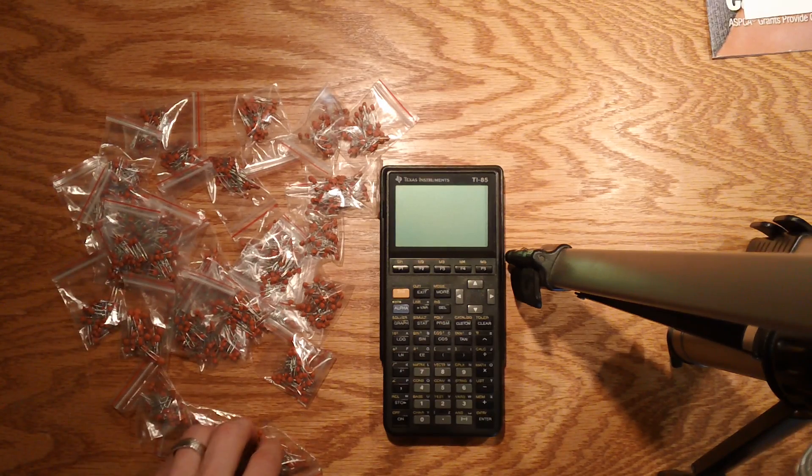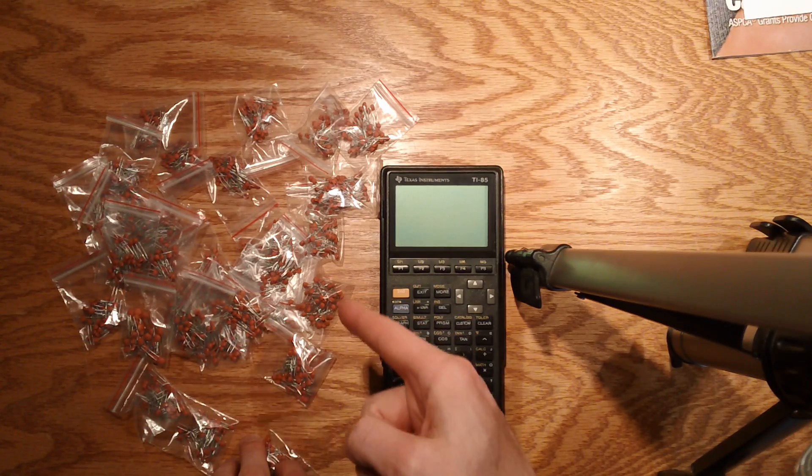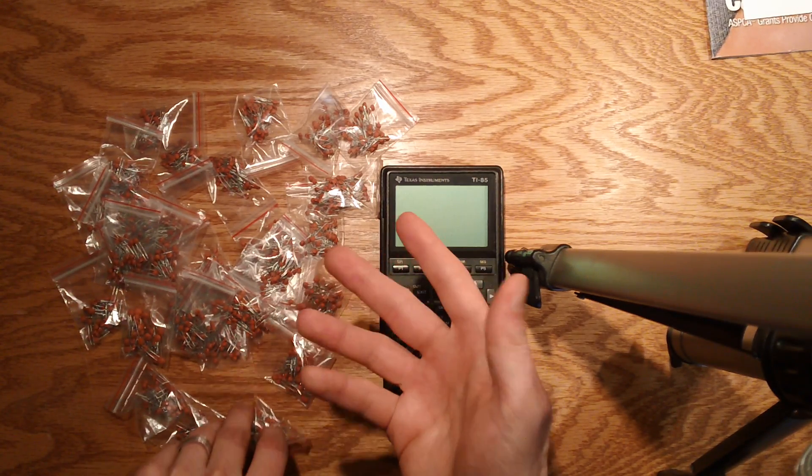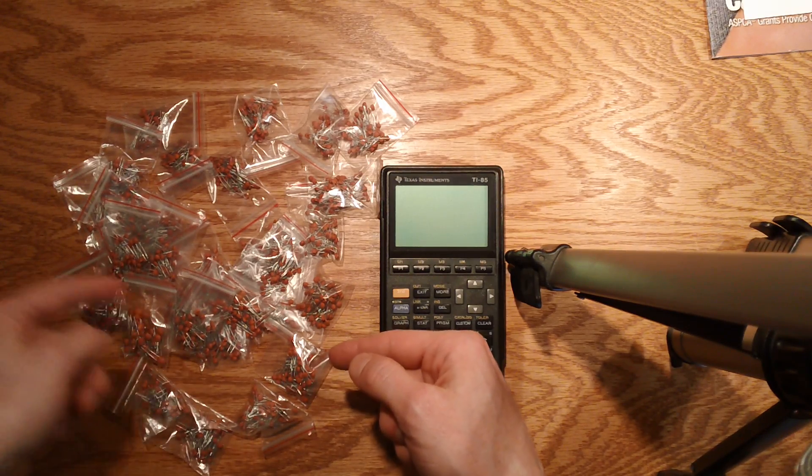Fear not — if you ever do an order like this and you don't have a tool capable of measuring it, at least you're now armed with the knowledge of how to figure it out based on the number stamped on the cap.